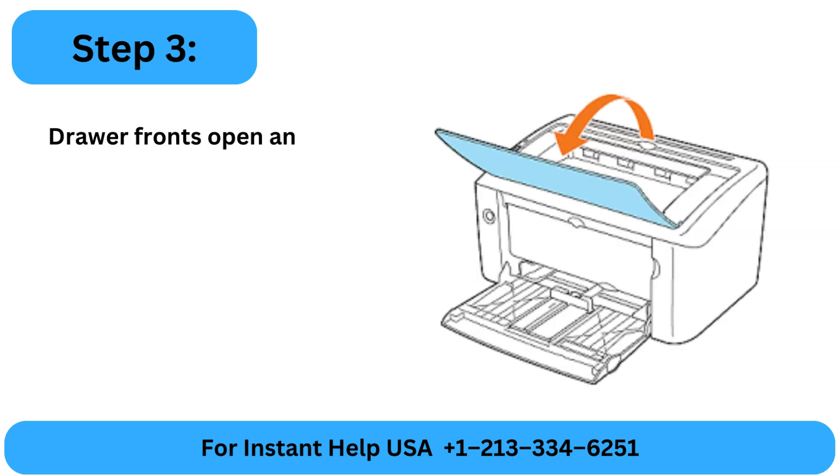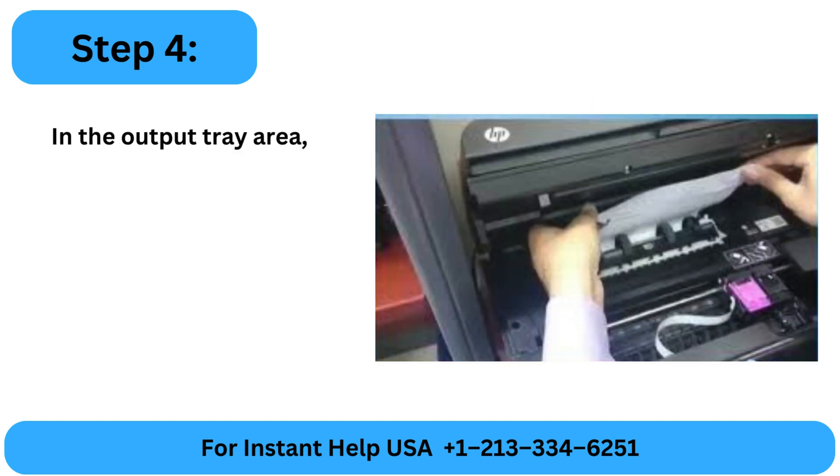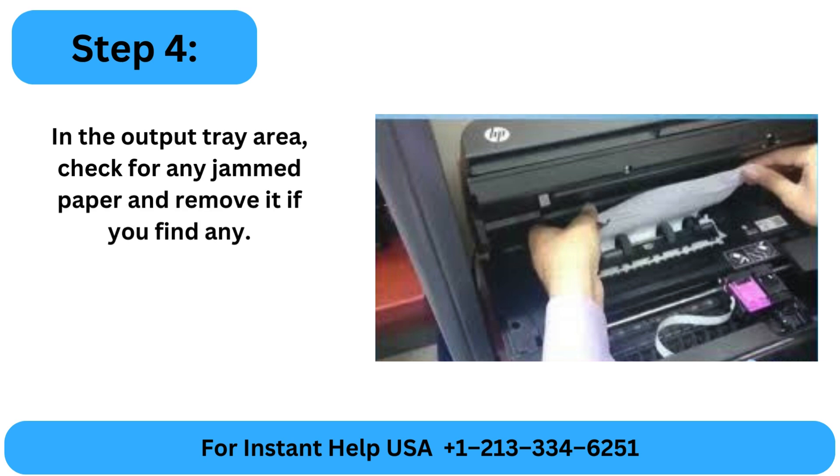Step 3: Open and close the drawer fronts with the input tray lowered. Step 4: In the output tray area, check for any jammed paper and remove it if you find any.